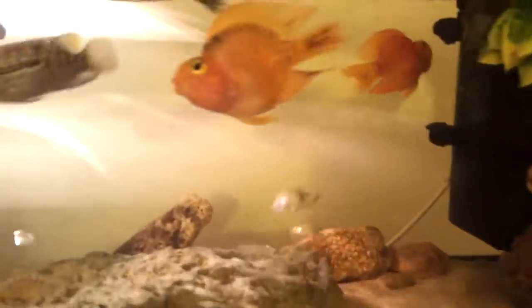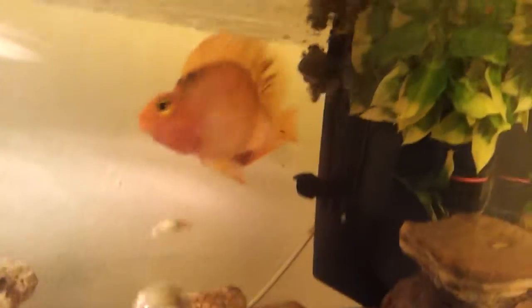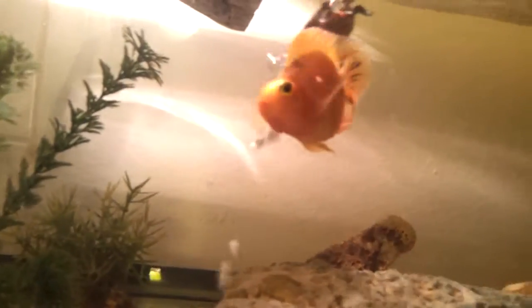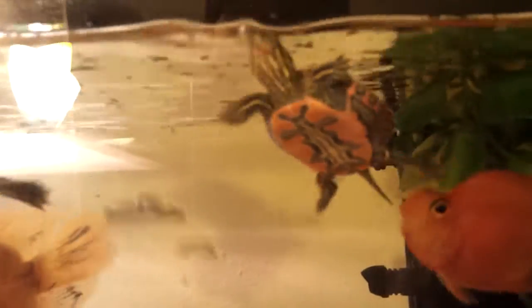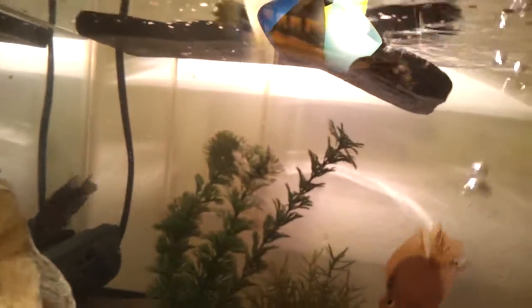Everything is doing good. This guy is losing a lot of his black spots — he's getting a lot of red. This guy is doing fine, he's chilling. He's doing pretty good, going really fast. And he's a monster.